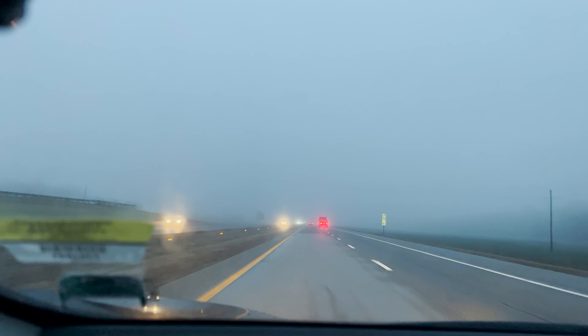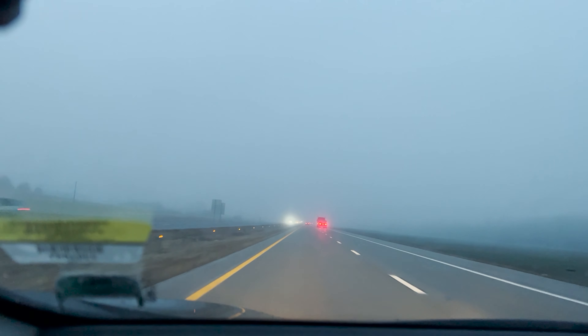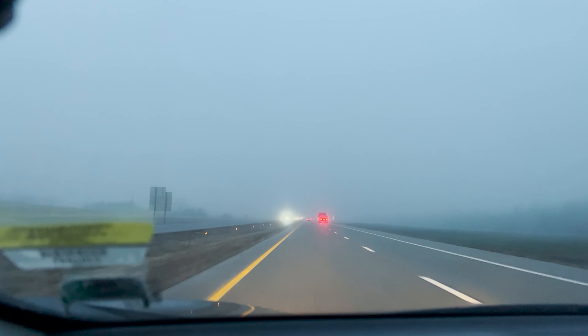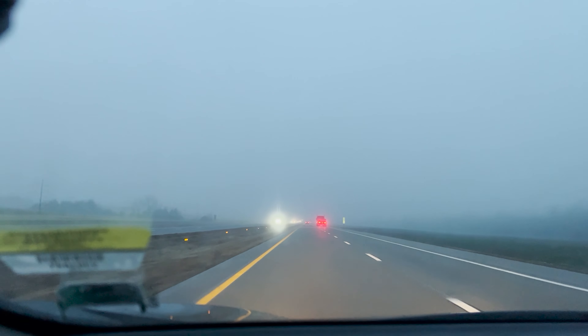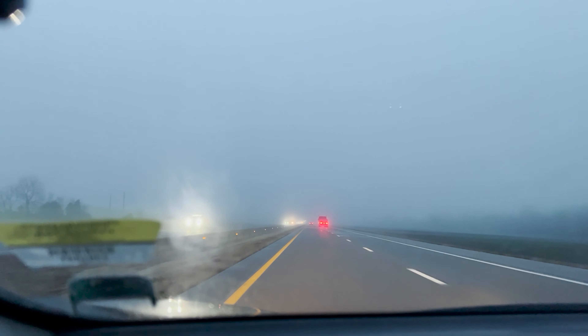I woke up at 5 in the morning, packed my car up, and got some food and drink for the road. It was super dark and super foggy, because we get warm weather in the day and then cold weather at night, and it creates fog.